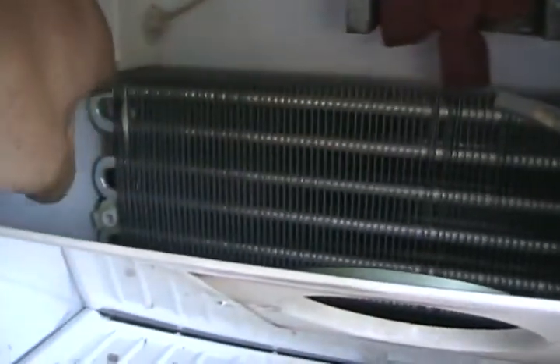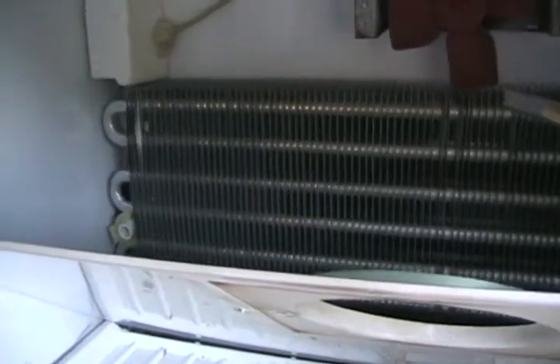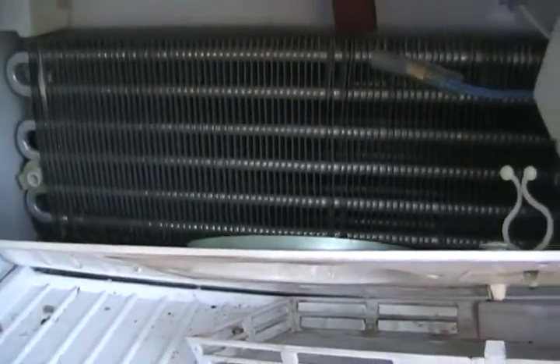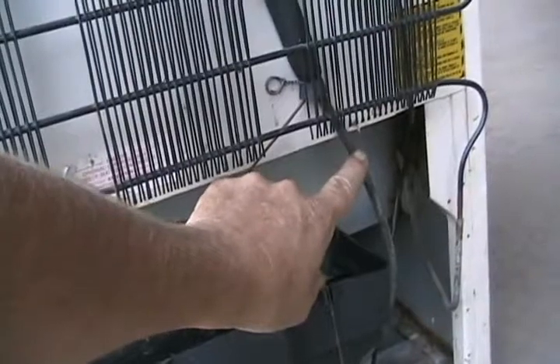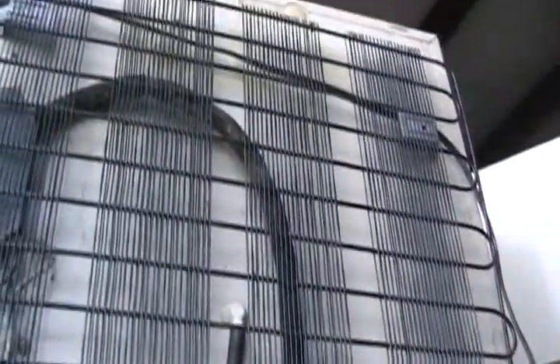Inside the freezer box, the capillary line attaches at the top and flows into a larger diameter tube, giving the freon space to expand into a gas. When that expansion happens, it creates cooling. After zigzagging its way down, the freon is completely turned back into gas and returns to the compressor. The freezer radiator is called the evaporator; the rear coil is called the condenser.